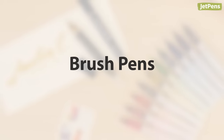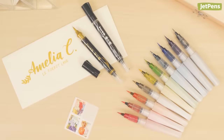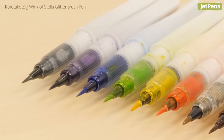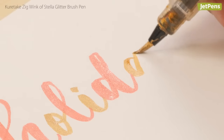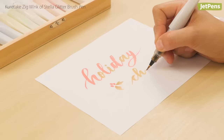If you've been practicing your brush lettering, we recommend upgrading to these glitzy brush pens. The Kuretake Zig Wink of Stella brush pens will spruce up any brush lettering or drawing. With 16 shades to choose from, the flexible pens lay down slightly translucent, shimmery color in thin or thick lines.